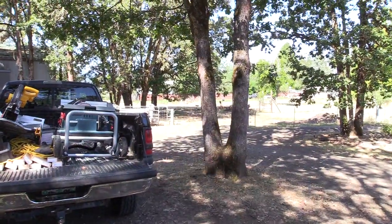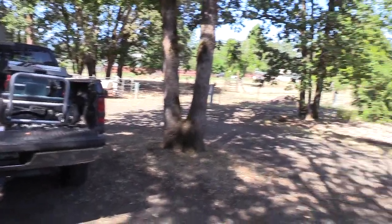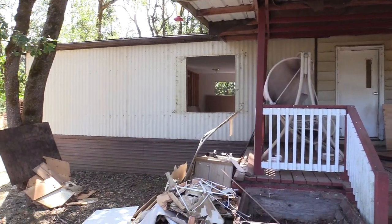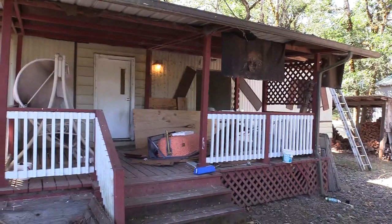For those of you who have been following my jet boat build and wondering why I'm not putting out videos, I thought I'd show you why, because this is my rental property and it's not rentable.